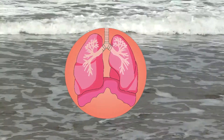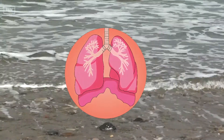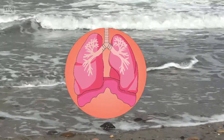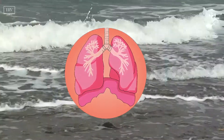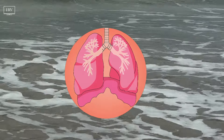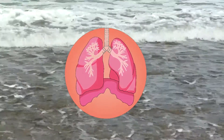And now, bring your awareness to your in breath. And then move your awareness to your out breath. Notice the slight stillness between each in breath and each out breath. And then the stillness between each out breath and each in breath.